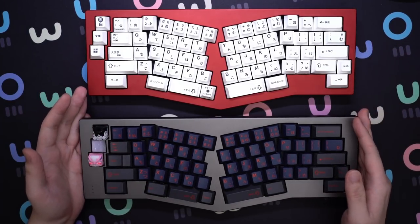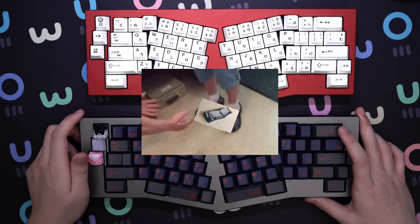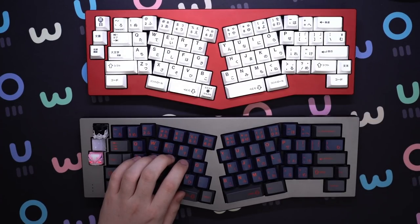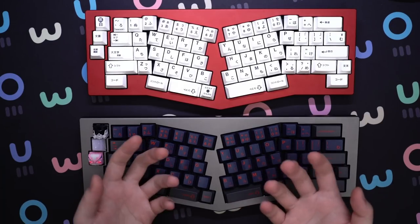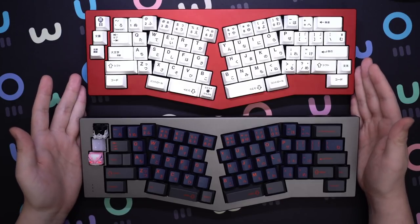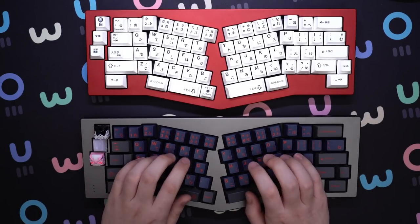Aesthetic-wise, it looks pretty damn cool. If someone comes over to your house and sees this keyboard, they're definitely going to be like, what the fuck is that? Besides that, it's another keyboard. If you need arrow keys, consider getting a Risu. It's not necessarily a better keyboard — it's not going to change your life, maybe it will, who knows. But do I recommend an Alice or Risu-style board? Yes. I think everyone should try it out at least once to see if they like it or not.